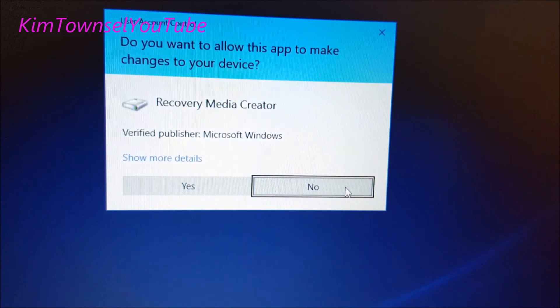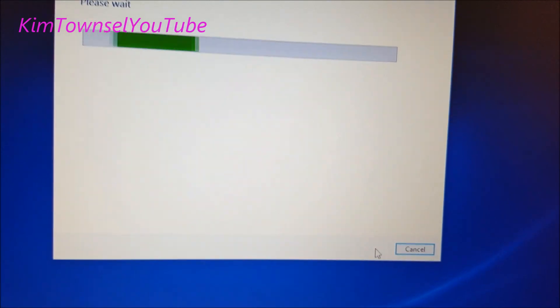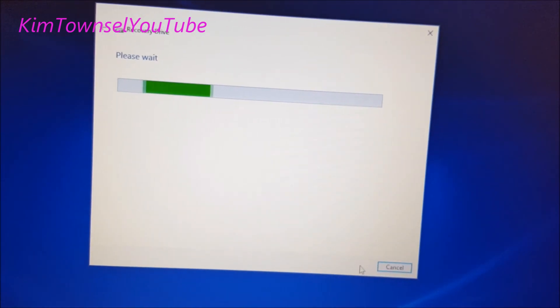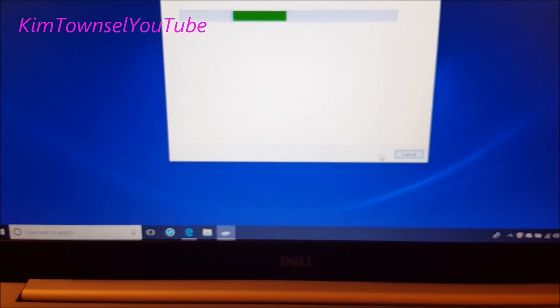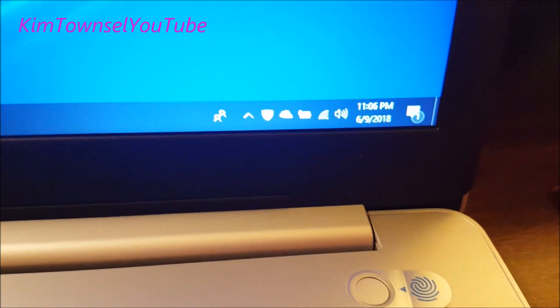For some reason the computer disconnected me from the internet, so I had to reconnect and type in the password again. I've wasted an hour using their little app. I have not installed anything on this laptop — I haven't downloaded anything, I've done only the instructions it told me to do, and I've made absolutely no modifications at all. So we're starting this for the second time at 11:06, an hour later.